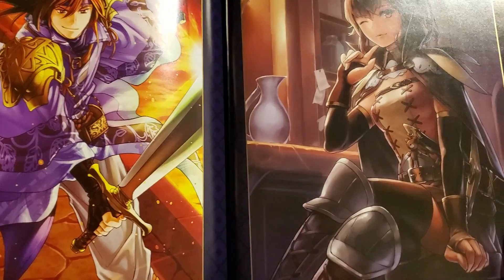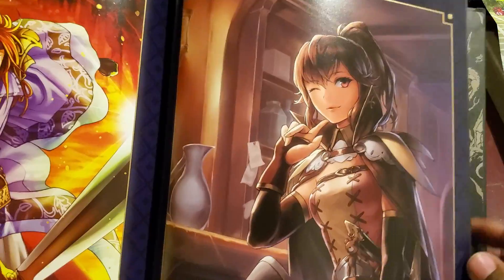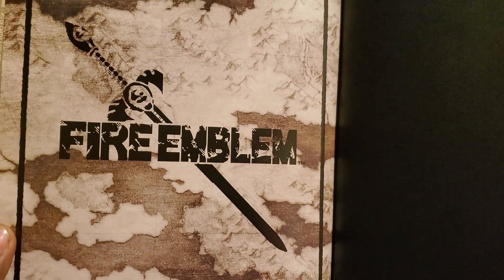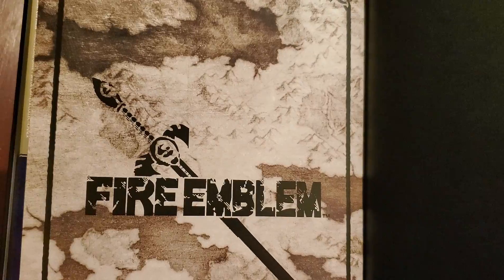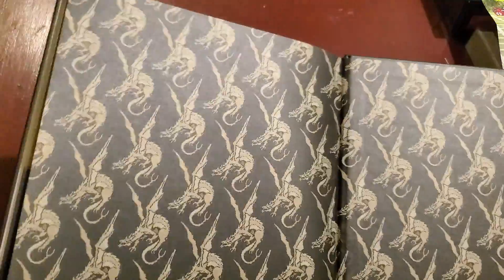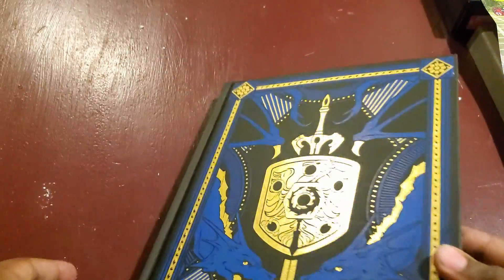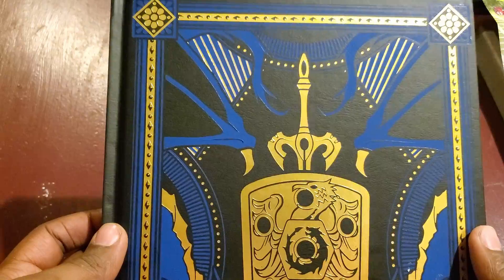And without further ado, you always got to end it with Anna — she makes an appearance in every single Fire Emblem game, and of course even in the limited edition stuff. That's basically all that was in this art book. I wasn't able to show every single page but I tried to show as much as I possibly could. There's just a lot of stuff in this one book.